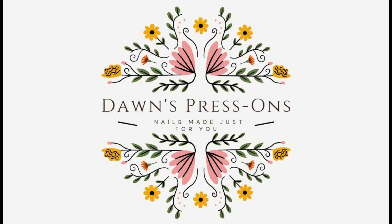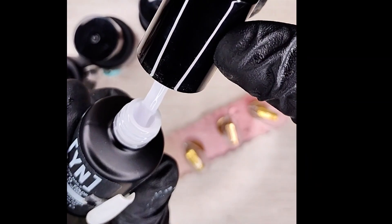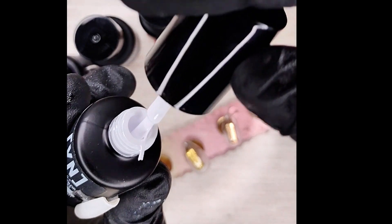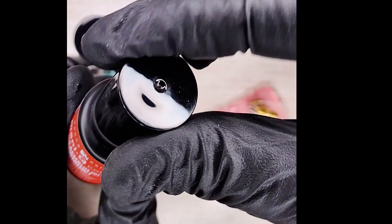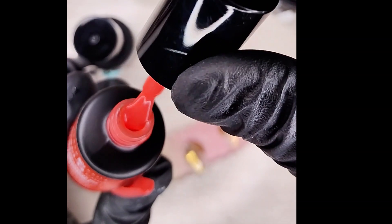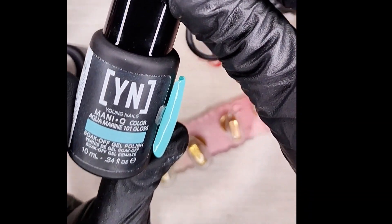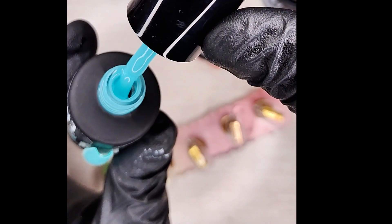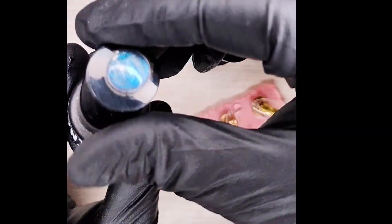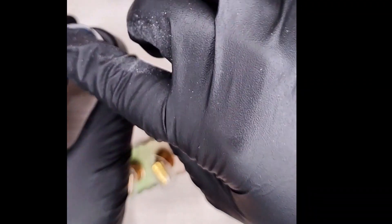Hey y'all, it's Dawn's Press Ons and today we're going to do a beautiful set of tropical beachy nails. We've got this white glassy milky gel polish from Young Nails, a grapefruit salmon color that's super tropical and beautiful, and an aquamarine giving off all the beautiful Miami or beach vibes. We've also got an iridescent top coat we might use — we'll just kind of see.